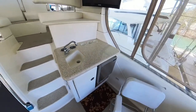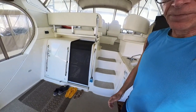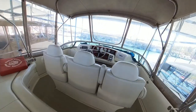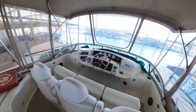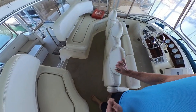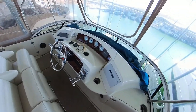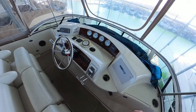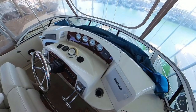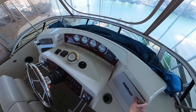There is an ice maker. Let's go up to the bridge. Nice spacious area for guests to sit and visit with the skipper while underway. You can see there are split controls. I have added a Simrad chart plotter and radar unit.